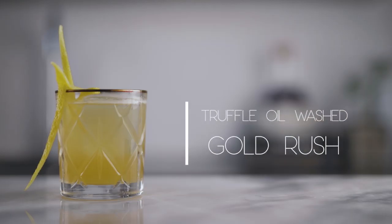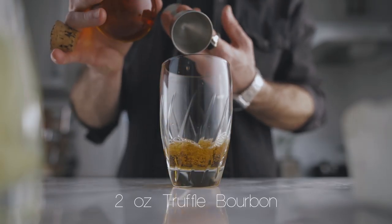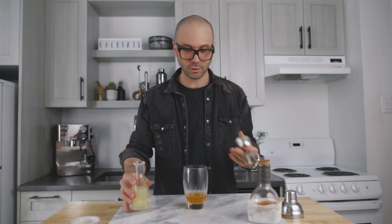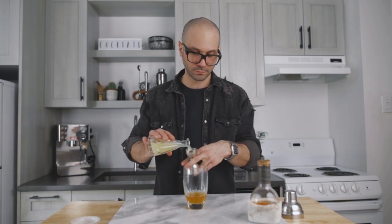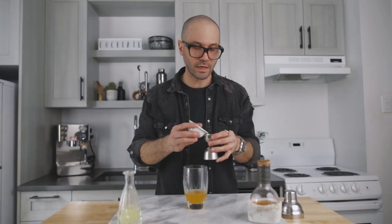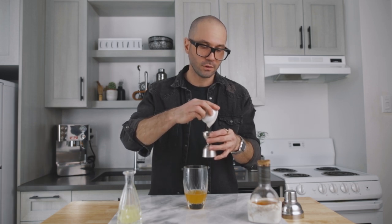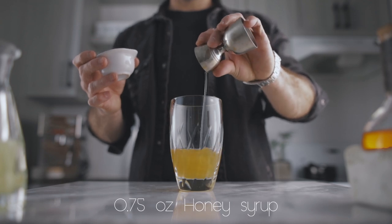Now we're ready to make the truffle gold rush. It is very simple — you're simply gonna pour two ounces of the truffle oil bourbon into a shaker, then add three quarters of an ounce of freshly squeezed lemon juice, and three quarters of an ounce of honey syrup. I recommend you go for a two-to-one ratio — two parts honey for one part water — because a one-to-one ratio will be too light in honey, and a three-to-one ratio will be too sweet.